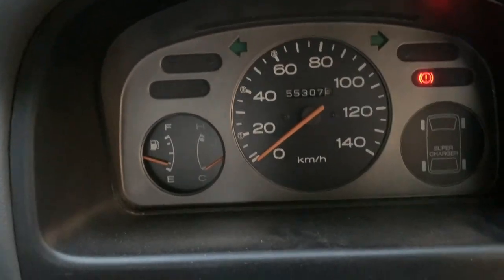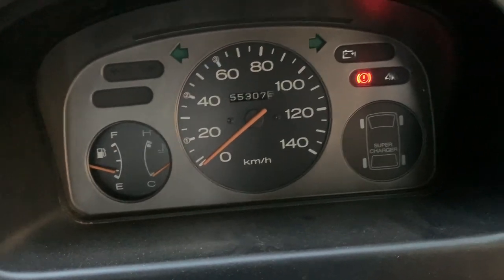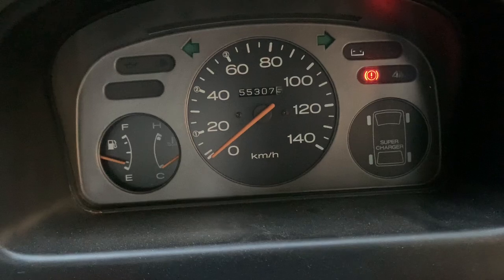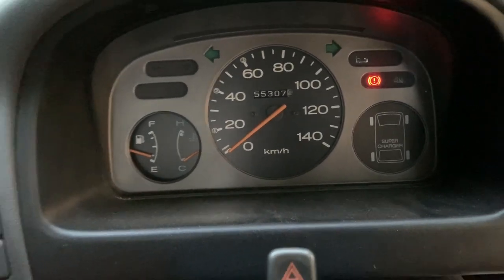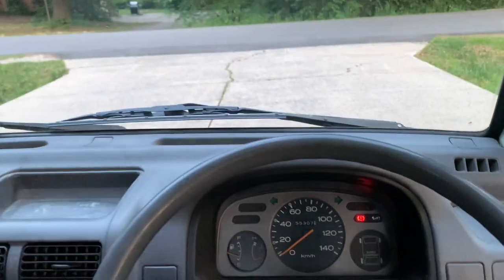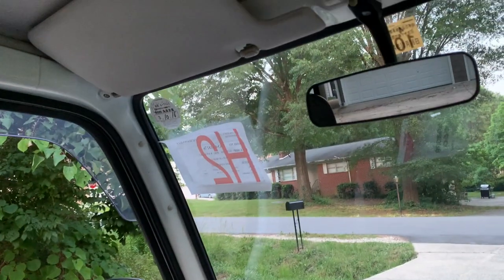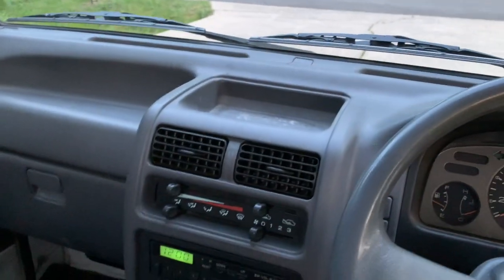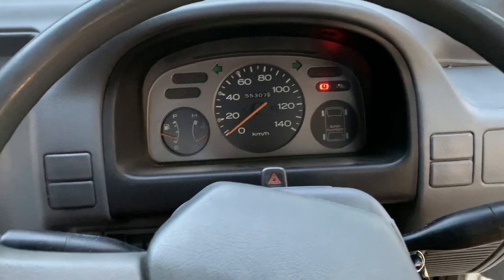This is a five-digit odometer. I did say 55,000 kilometers — it is verified 55,000 kilometers, which is right around 35,000 miles or so. Very low mileage, but not too low to where it is scary that it's been sitting for a long time. This one doesn't seem like it's been sitting very long because it runs and drives great.